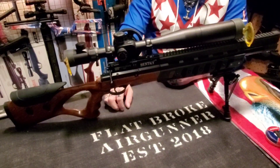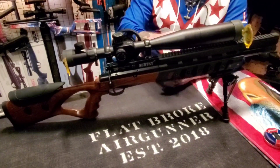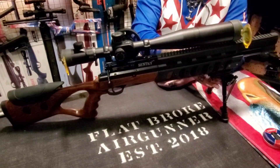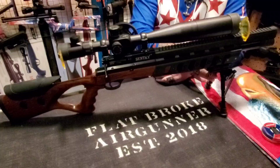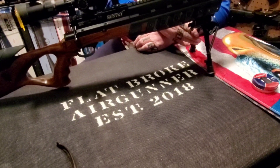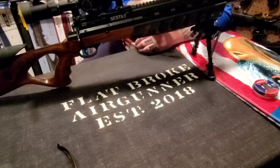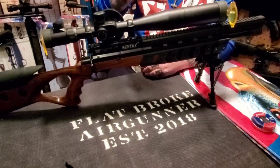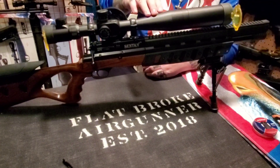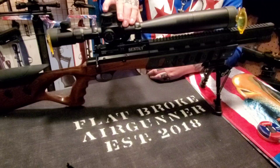The Sentry has no iron sights whatsoever, but does have dovetail grooves and Picatinny rails all over it — even under the barrel — making mounting a bipod quick and simple. My CV Life bipods were from Wish, they're $15 and they work perfectly. I got an A-Rex scope that is 10x40x50 ESF from Flying Dragon Airguns.